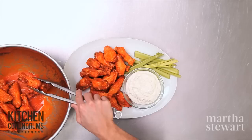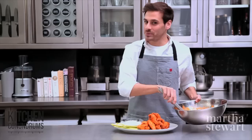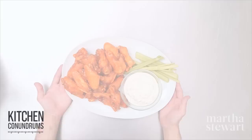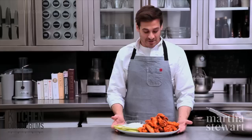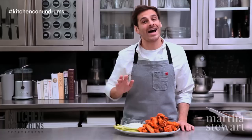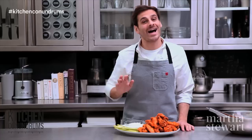Buffalo wings wouldn't be complete without a blue cheese dip — basically some mayo, a little sour cream, blue cheese of course, a little lemon, and salt and pepper. It's the perfect accompaniment to these spicy wings because it helps cool them off. There you have it — buffalo chicken wings, my recipe for you! If you have any kitchen conundrums write in the comments below or reach out using the hashtag kitchen conundrums, and I will solve whatever kitchen problems you may have. Enjoy!